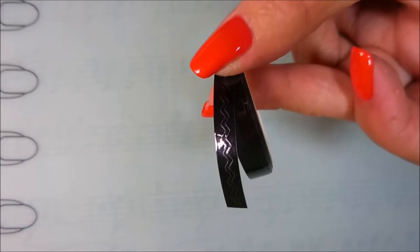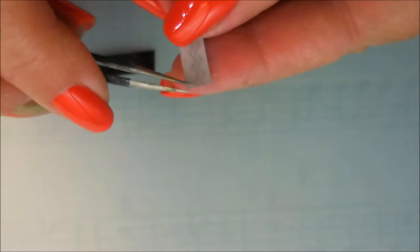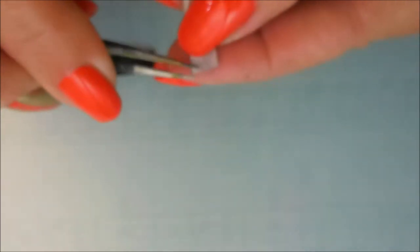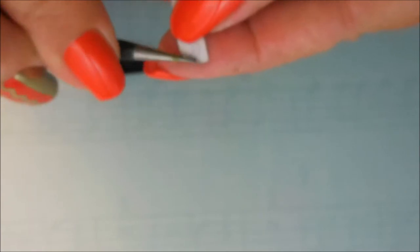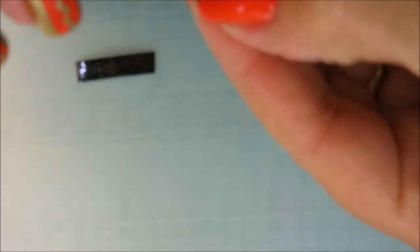Here is some striping tape that a friend of mine sent me. I showed it in a recent nail mail video and I'm going to give it a shot today. I don't know that I'm technically using it the way it's supposed to be used, but like all of our tools and gadgets and things, you find what works for you and today I'm going to make this one work for me.